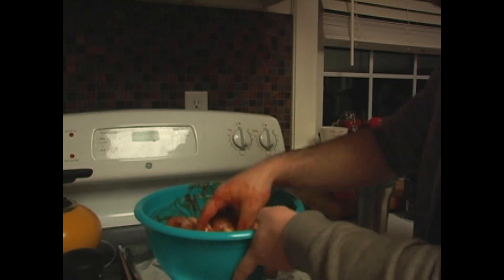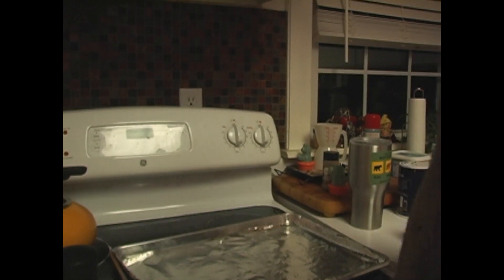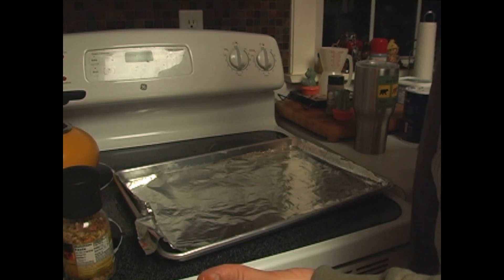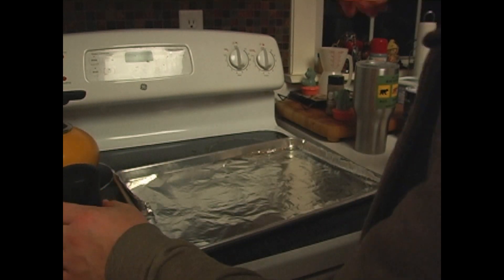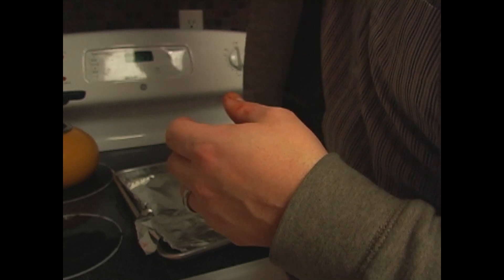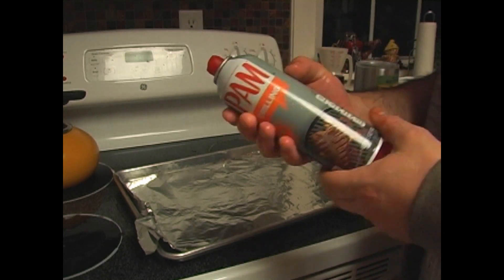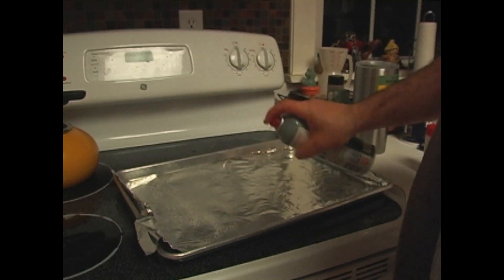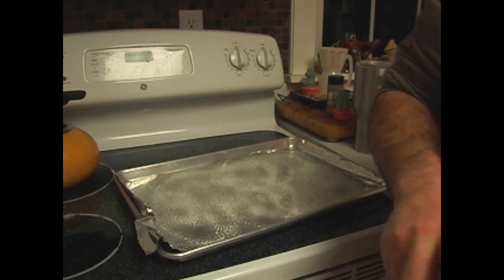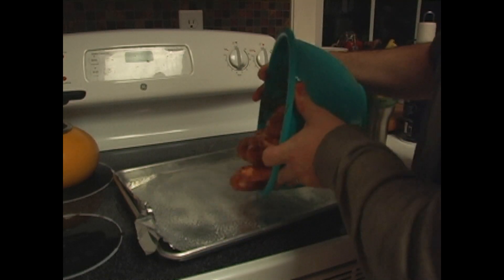Before you go ahead and drop that chicken on the aluminum foil, you gotta put some kind of oil down or you're gonna have all kinds of sticky problems. Also, make sure you put your seasonings away, or when your wife gets home on Sunday she's gonna throw a conniption. All we have is this Pam — that's fine, good enough for me. Go ahead and lay that on there and spread it on real good, get a good layer.